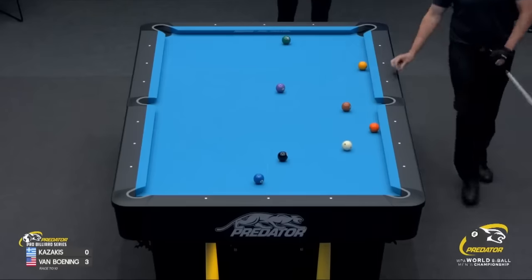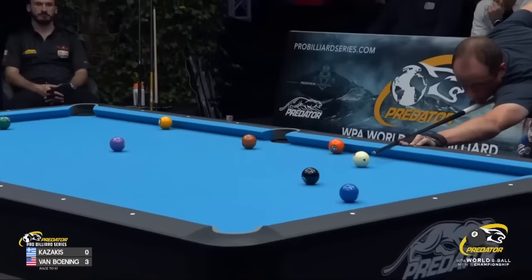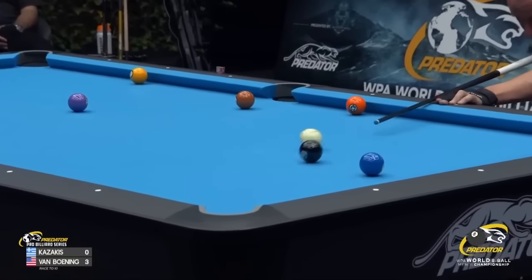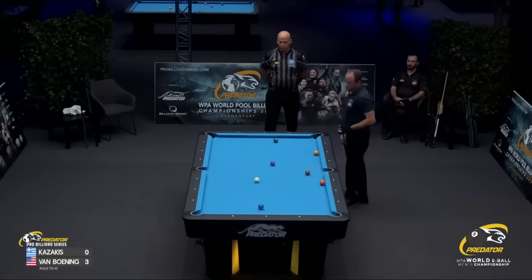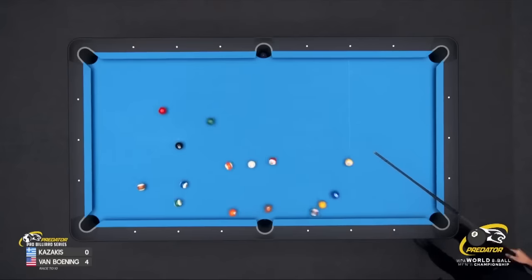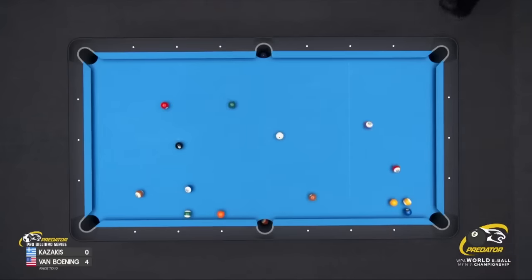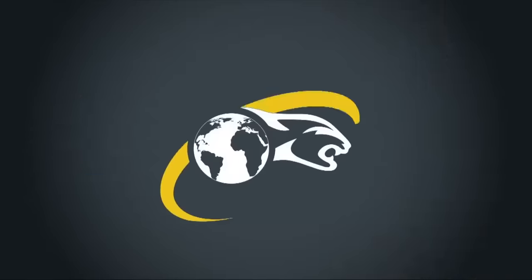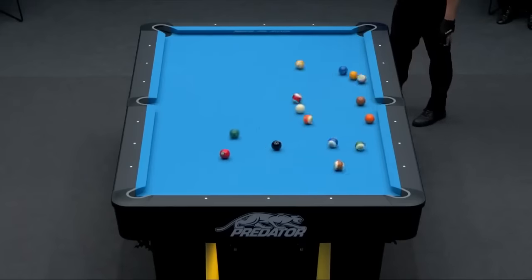Don't forget, there's a shot clock. So he's just shooting what's in front of him. If he had no shot clock, he'd probably play a little tighter pattern, but he knows this can work as well. Hit it too thick and all of a sudden he's almost halfway. Remember, it's a race to 10. There goes the head ball in the side pocket — monster break. Flicked another one on the side. Looks like a bit of a tougher layout here.